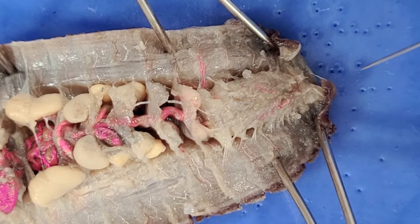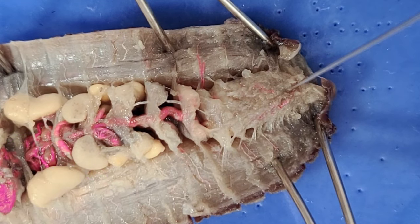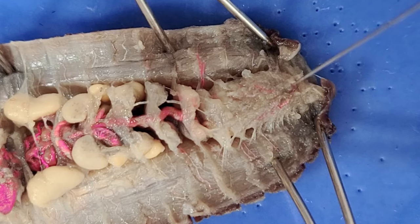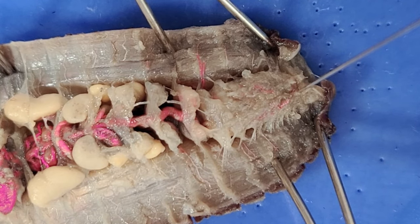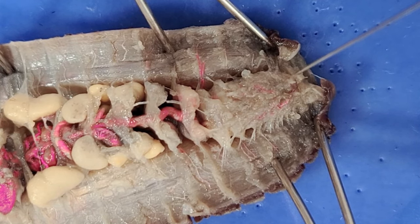Near the very end of the worm's head is the brain. It's very hard to see because it's very small, but you can see it has two lobes — one lobe here and another lobe right here. From the brain, a ventral nerve cord runs the length of the body, which we'll see later.